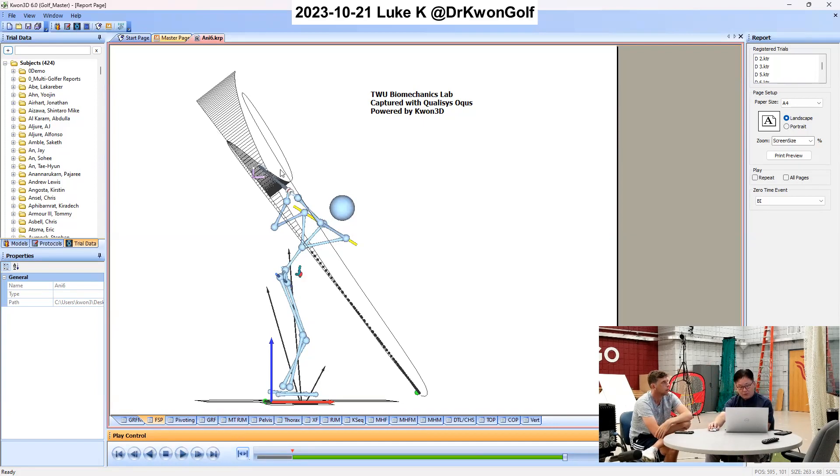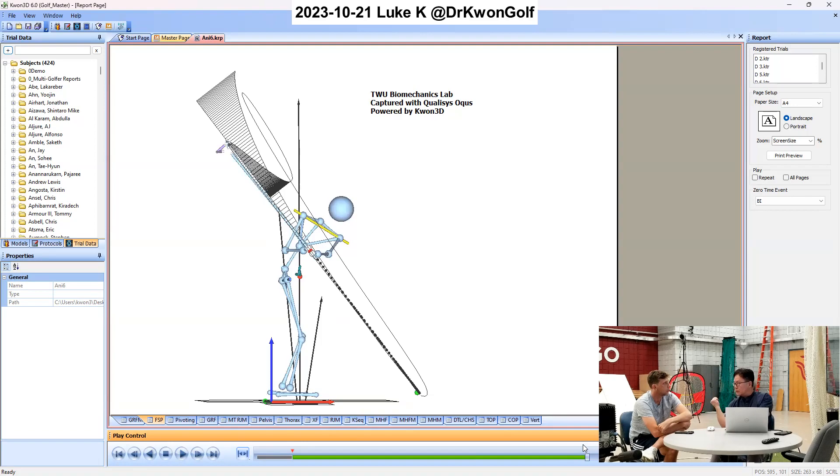With this, if you let the club quickly go down, in terms of your elbow motion, your elbow is coming almost vertically down — this way here.